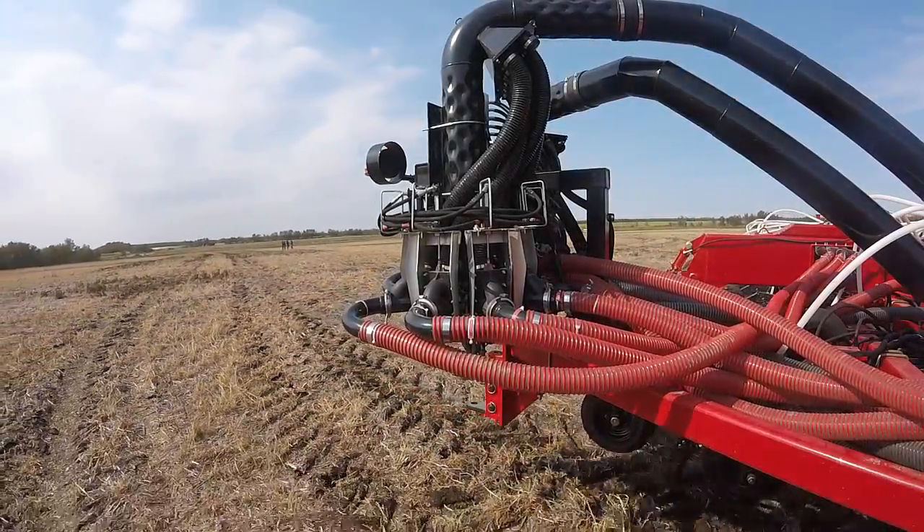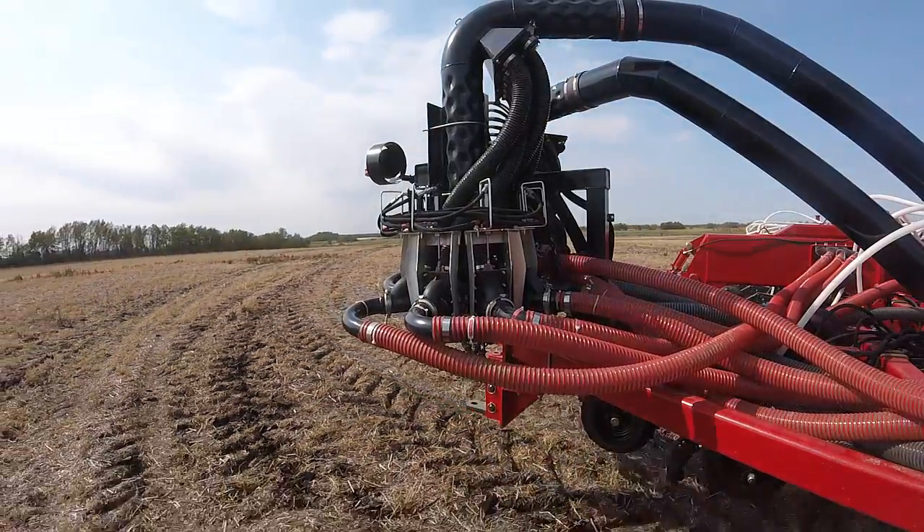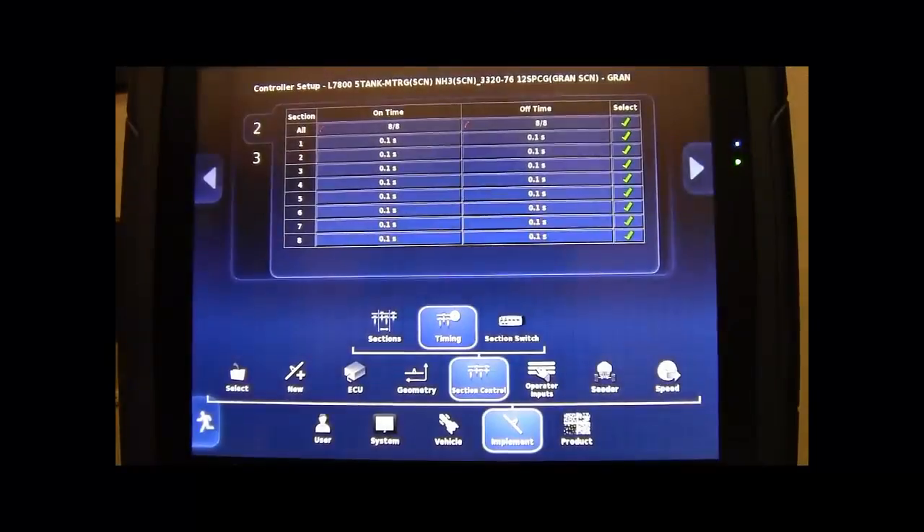If you have a single section boom, your on time will be to your longest run on the outside of your drill and your off time will be to your shortest run at the middle of your drill. Once you have timed each section,